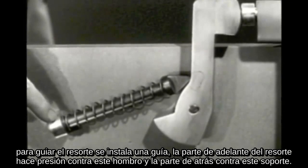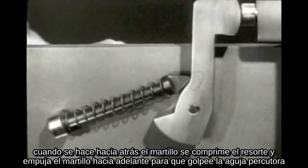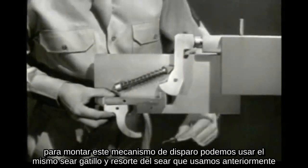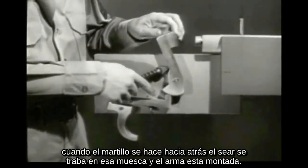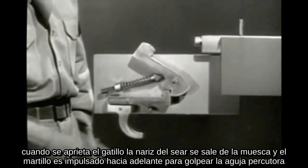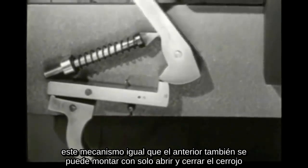The front end of the spring is braced against a shoulder, and the rear end is braced against a supporting block. The rod is attached to the hammer so that the spring pushes against the hammer. When the hammer is pulled back, the spring is compressed, then drives the hammer forward against the firing pin. To cock this firing mechanism, we can use the same sear, trigger, and sear spring as before. When the hammer is pulled back, the sear snaps up into a notch and the weapon is cocked. When the trigger is squeezed, the nose of the sear slips out of the notch and the hammer is driven forward against the firing pin. This mechanism can also be cocked simply by opening and closing the bolt.